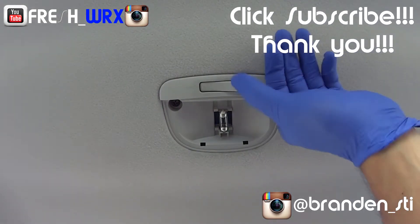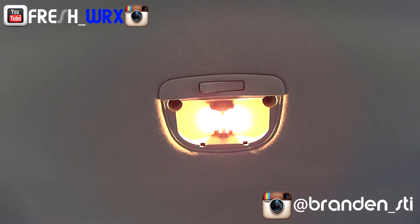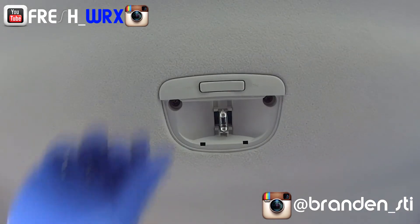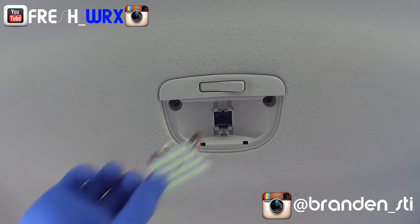Now that we have access to the OEM bulb, let's turn it on to give you a before shot — really yellow, really ugly, really dull and not bright at all. We're just gonna pull it out. Now you're gonna need your LED kit.